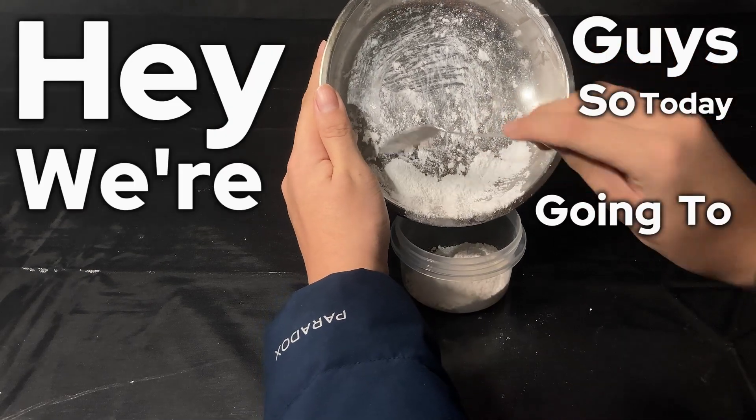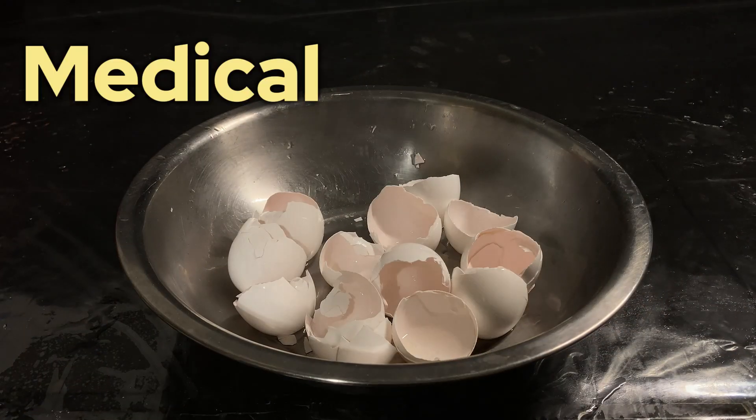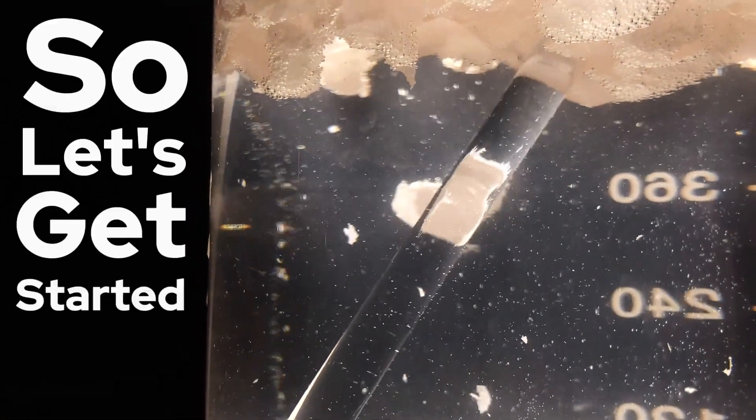Hey guys, so today we're going to be making calcium acetate from plain old eggshells and vinegar. Calcium acetate is often used in the medical industry as well as a fertilizer providing calcium to plants. It is surprisingly simple to make, but funny enough, things still went wrong for me. So let's get started.